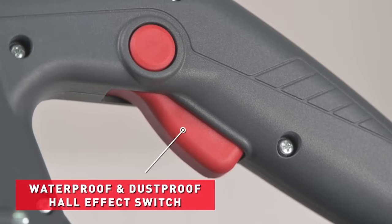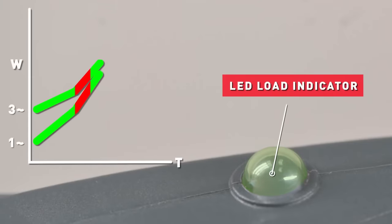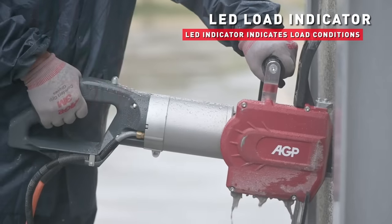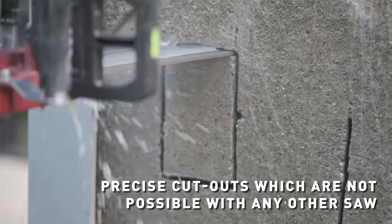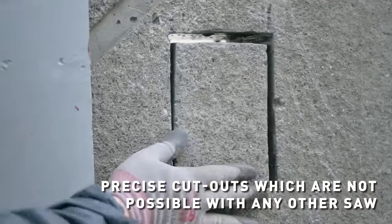Equipped with dual plane horizontal and vertical spirit levels, a hall effect switch, and being waterproof and dustproof, the CS11 ensures accuracy, safety, and durability. Whether for professional or DIY use, the AGPCS 11 Concrete Chainsaw proves to be a reliable and efficient tool for concrete cutting tasks.